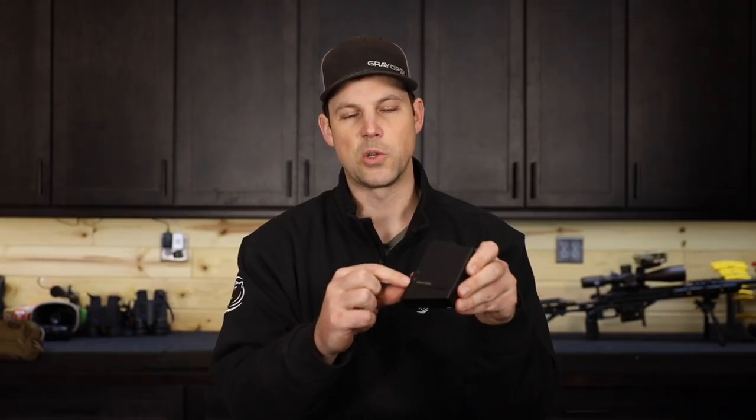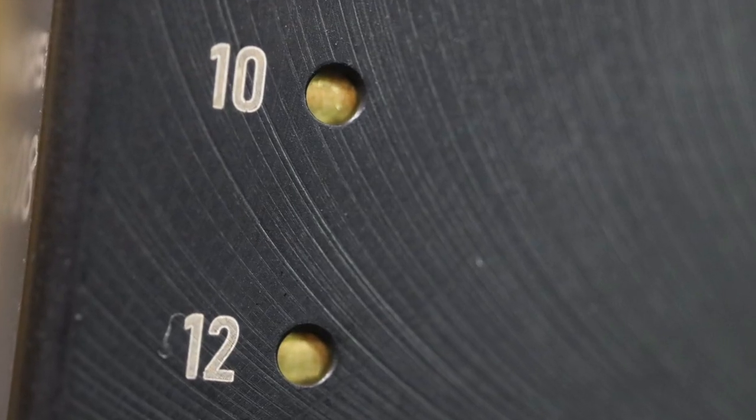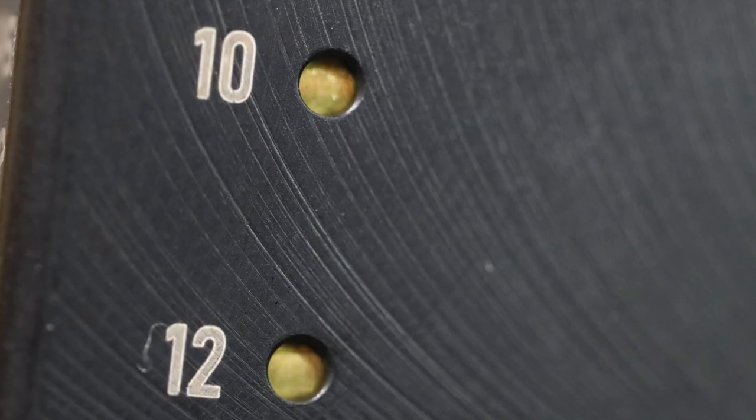Just like with our Dasher and GT versions, we kept the 10 and 12 round sight windows so that you can easily look through and see brass shining through — which is a 10 round indicator and a 12 round indicator. That prevents you from having to look down through and count bullet tips. You know exactly what you've got in your mag.